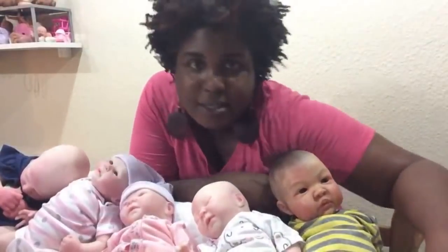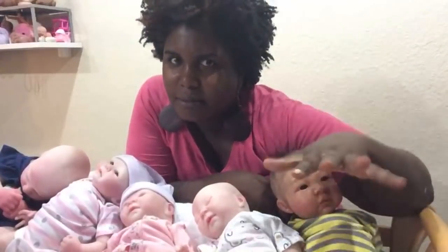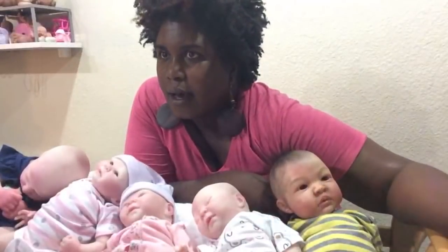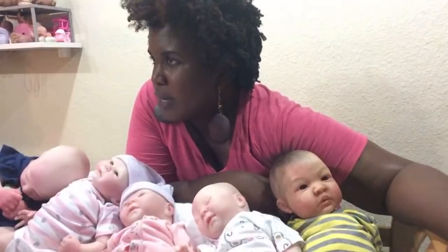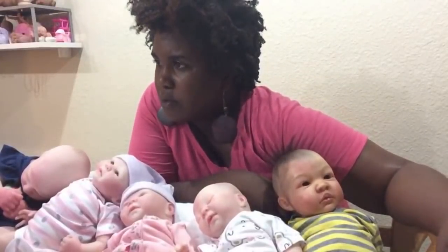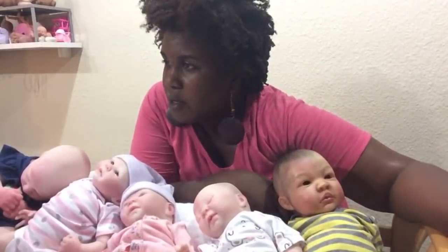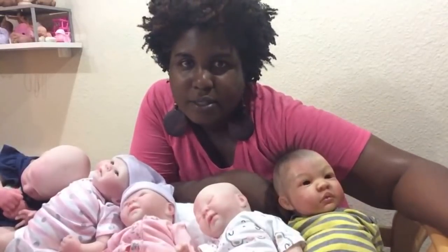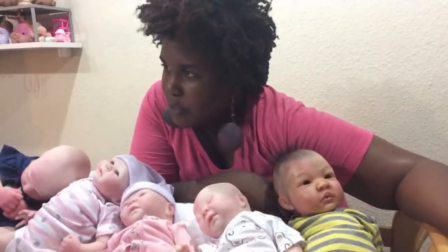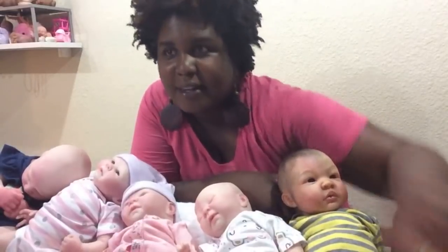How long have I been making reborns? I started in 2011, so that's about seven years now. I've been working full-time as a doll artist since 2017. I was a full-time music teacher and I stopped in June 2017. By the grace of God I'm still going with my doll career and loving every minute of it.